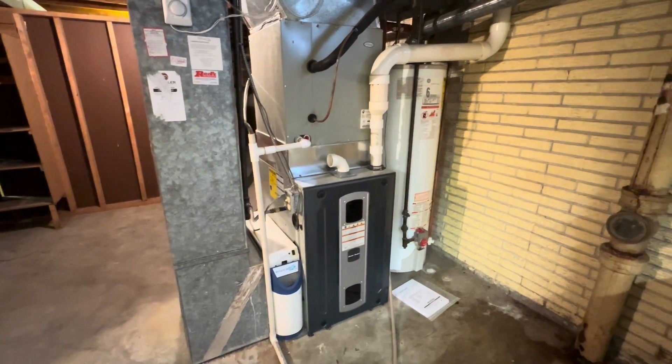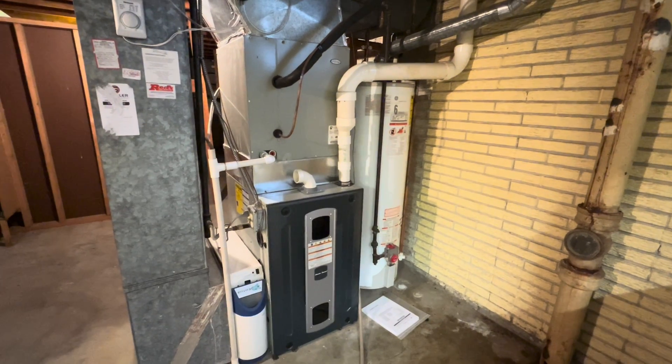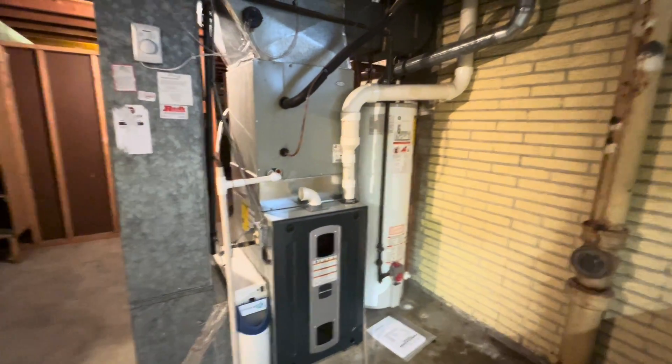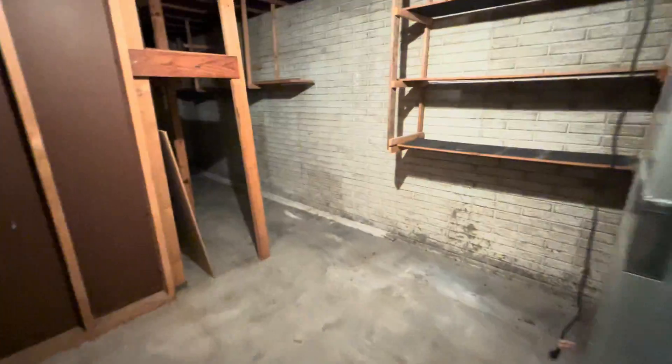What's going on everyone? Zach here with Rigid Inspections and I'm going to talk about this water heater here. I know there's going to be a bunch of comments about all the defects you see in the video, but what I'm going to focus on is specifically the water heater. So we're going to go around here and take a look at it.